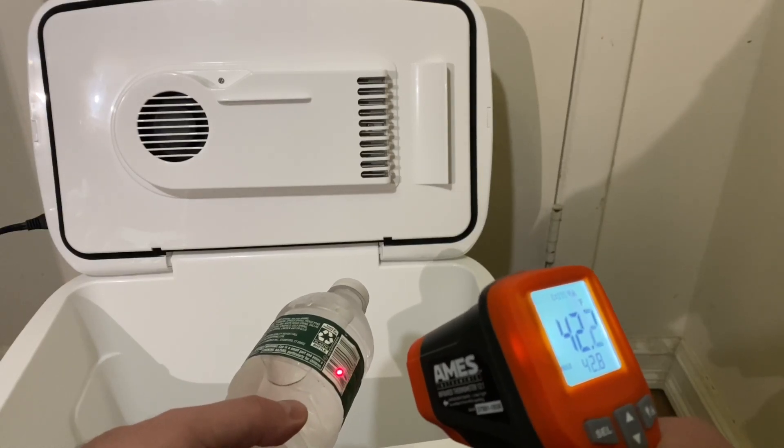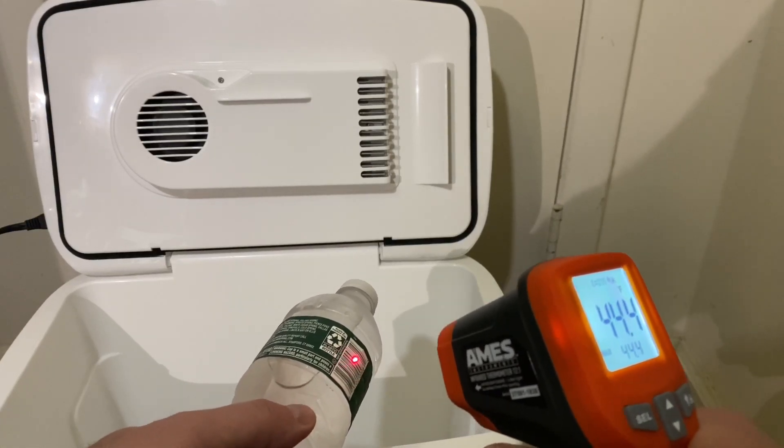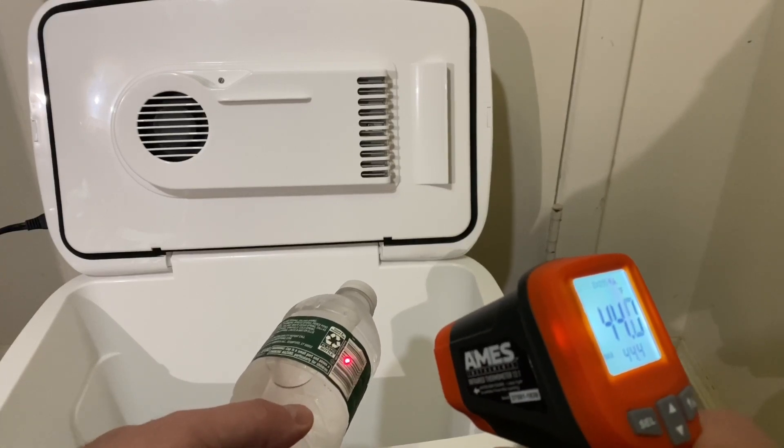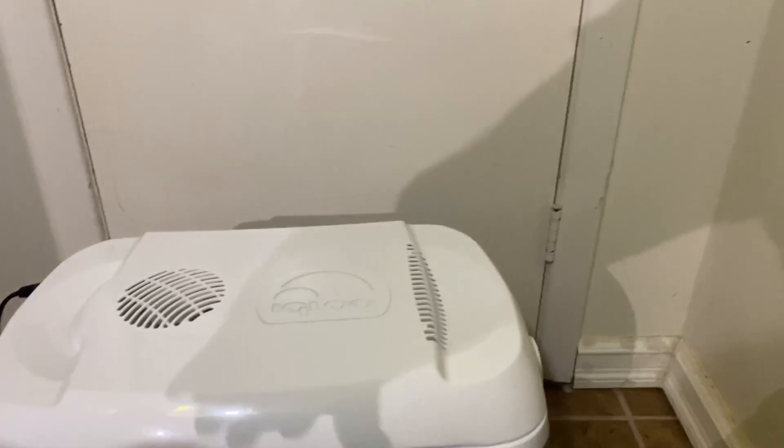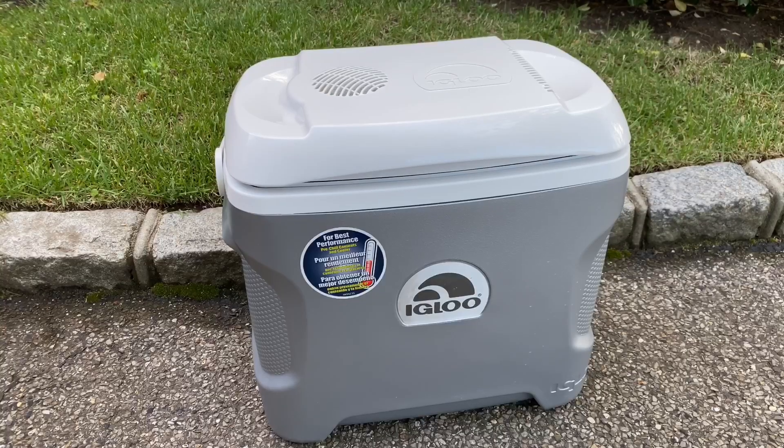I think it was a successful test — this thermoelectric cooler can do a pretty good job. The Igloo 28-quart iceless thermoelectric cooler is a really nice alternative to having a regular cooler with wet ice and ice packs. It's just convenient to plug it in. I recommend it — have a great day!